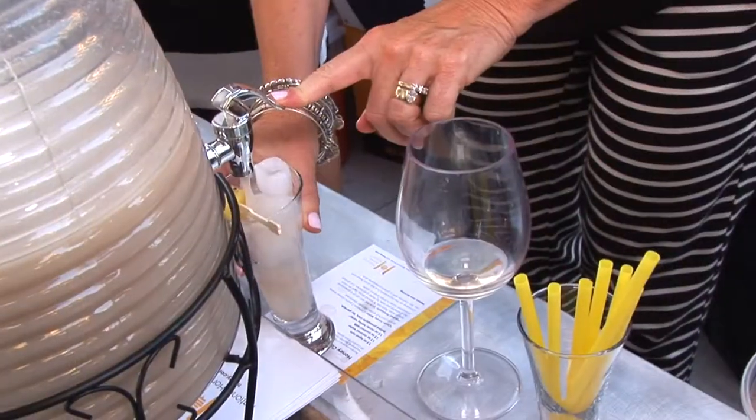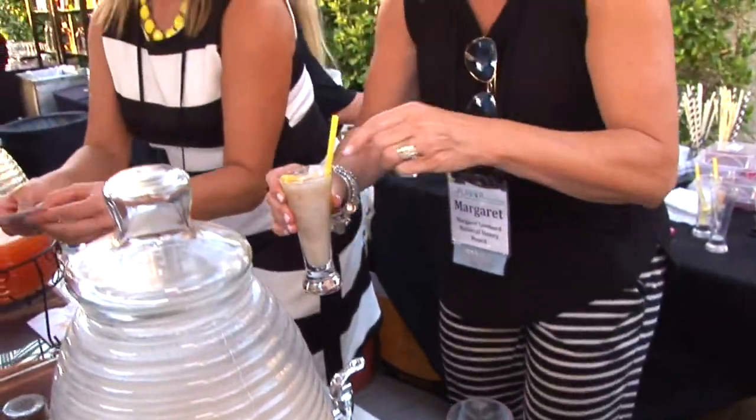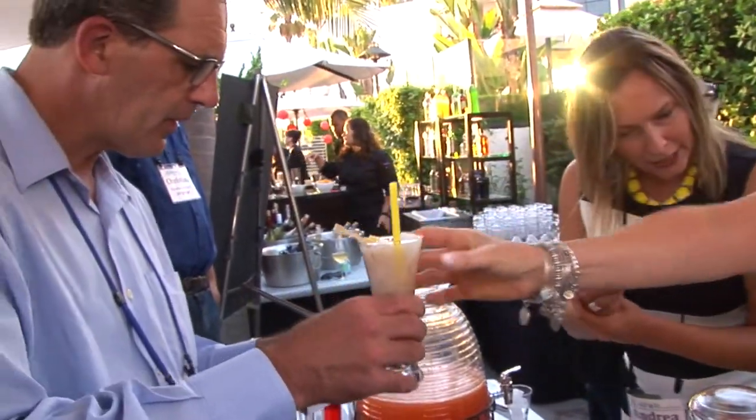We also have a honey coconut colada. Hate to say healthy cocktails, but they're healthier cocktails. We're using all natural clover honey with aged rum, coconut water, and coconut milk with a grilled pineapple chunk.